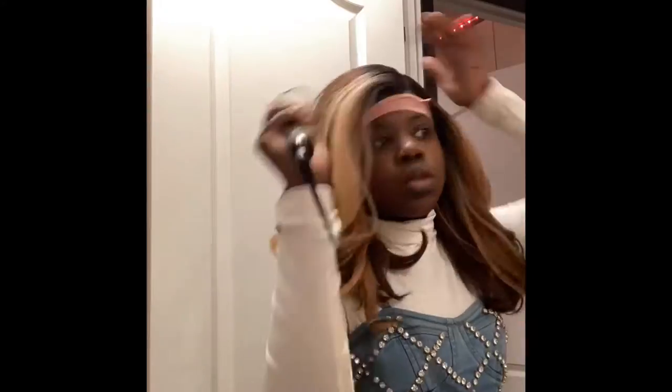Now I'm putting a wrap on my head. Then I'm going to take a hot comb and just go over the edges — the front, the back, the sides, the tops — trying to get it flat. Now I'm fixing up the curls to my liking, and now I'm done.